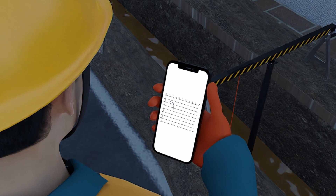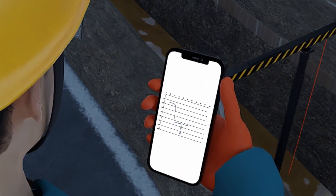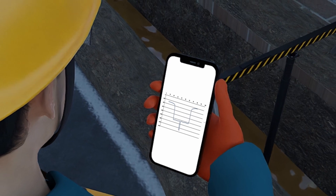For laying cables, pipelines, and wires, measuring ground depth is very important as it represents the quality of the work. The device becomes useful during work estimation as well as during project execution.